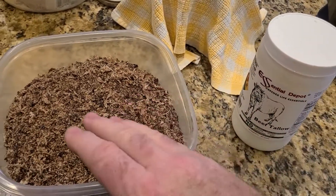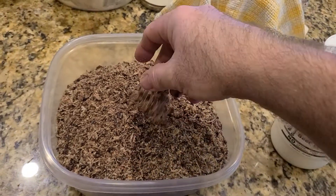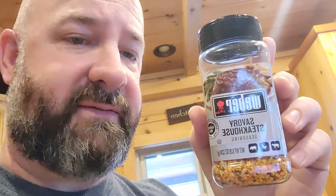Then we'll mix this together until you get almost a peanut butter consistency — just enough to form it. You want it to bond; that tallow is going to be your binder. Now I can add seasoning to that. I've got one of my favorite seasonings for steaks, and there's also Dave's Famous Steak and Burger seasoning, which is fantastic. I may do a little bit with each of those.